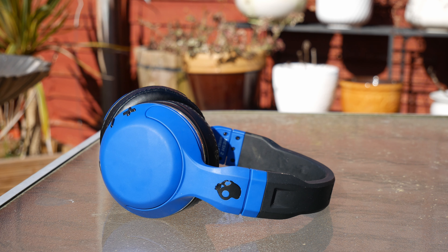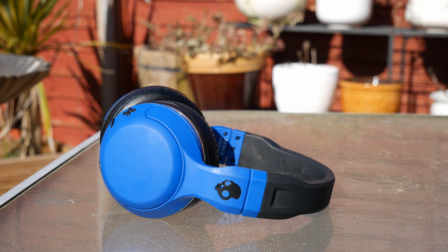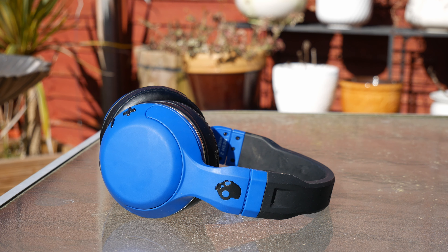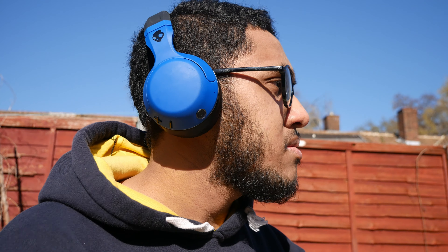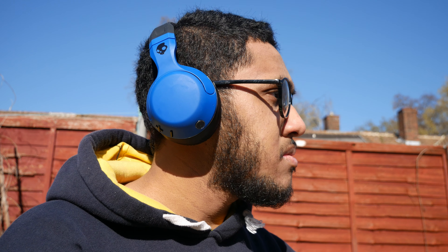Hi, I'm going to be talking today about the Skullcandy H2 wireless headphones. I've been using these headphones for about one year and I think they've held up great in that time. The question is can you use these headphones in 2019, 2020 and are they a good buy for their price?